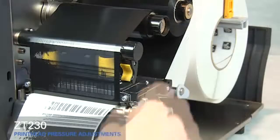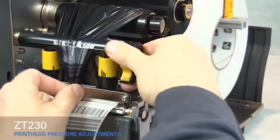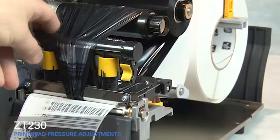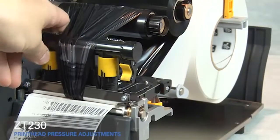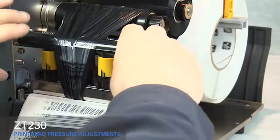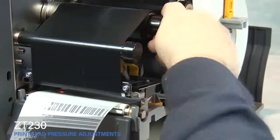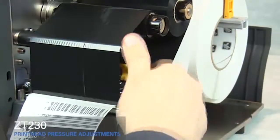Rotate the gold print head lever up and move the ribbon out of the way. Close the print head. Rotate the inside toggle to a higher setting. Open the print head. Smooth out the ribbon and turn the spindle to remove ribbon slack. Close the print head.